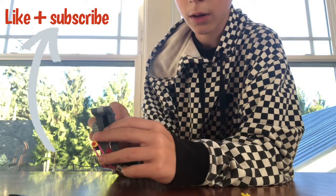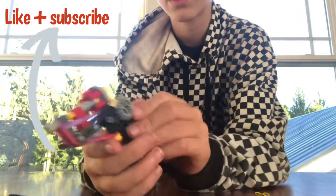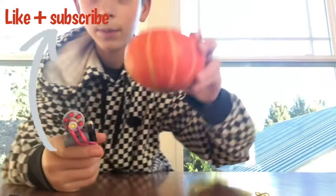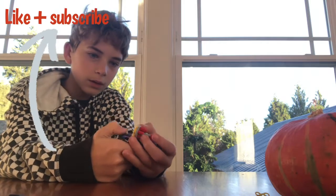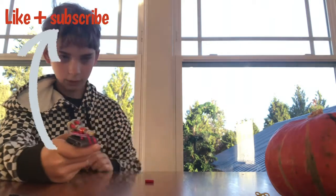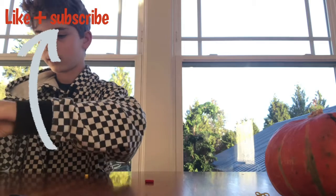Once they're all loaded it should look like this, kind of like a cap gun. I'm gonna shoot at this pumpkin — that was weird, just a misfire. Okay, there's one shot. I kind of shot my own hand, that was really weird. All my shells are falling out.